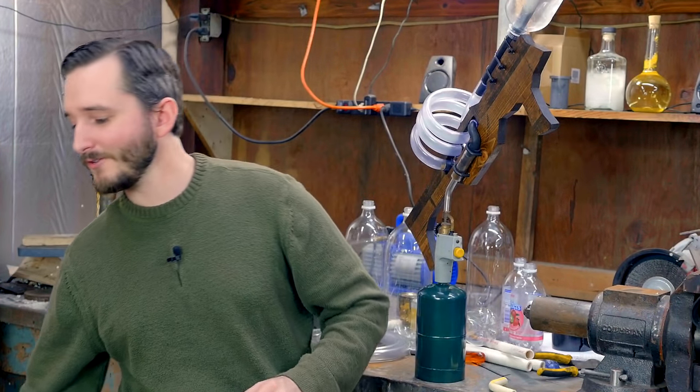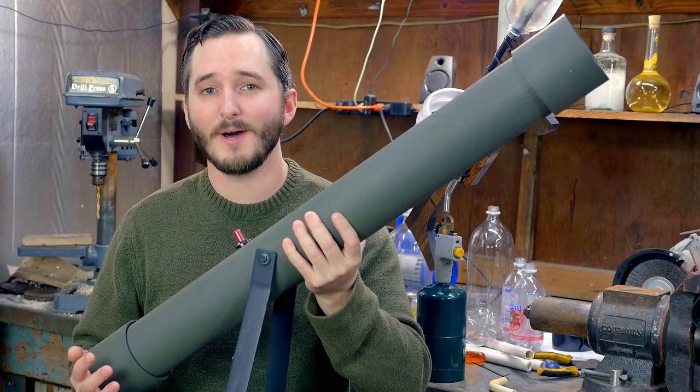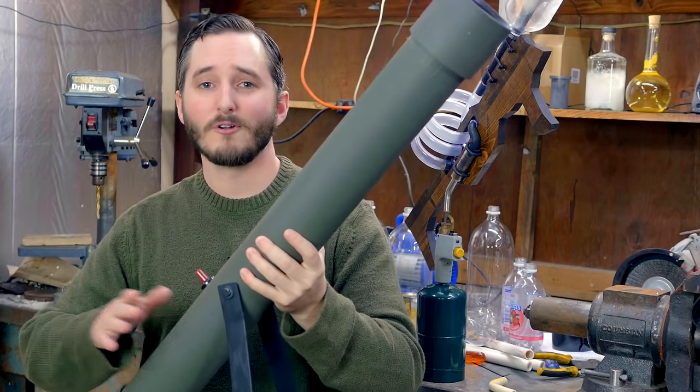Hi everyone, in this video I'm very excited to show you the project that I've been working on. I've made a new soda bottle launcher, and I've made a number of bottle launchers on my channel in the past. The most recent one was my tutorial on making this — a soda bottle launcher that was made to look like a military style mortar launcher.